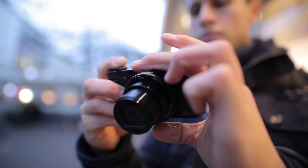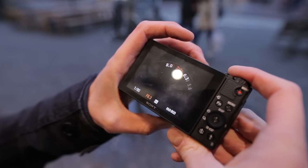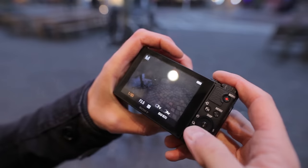To change the aperture, use the dial on your lens. Changing the shutter speed is just as simple, using the dial on your thumb.